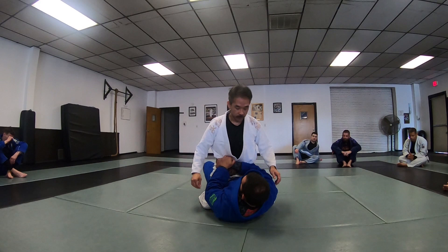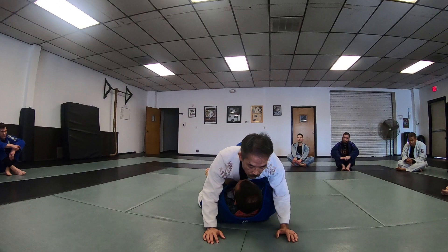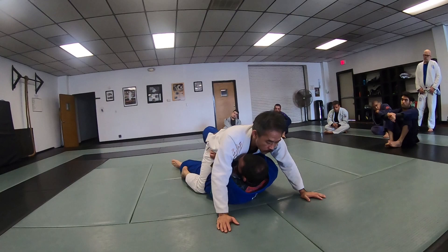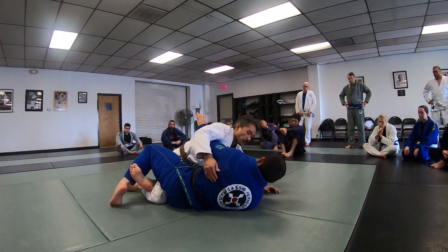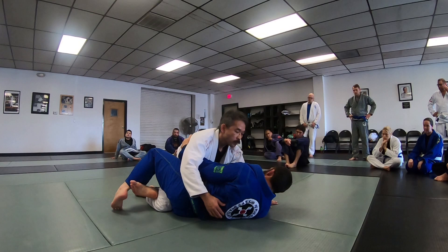So that frame there — leg straight and adjust to where your toes are out. When I bridge, I bridge over, push, and then get my half guard. Always block this bicep — if not, you're going to get caught down here.